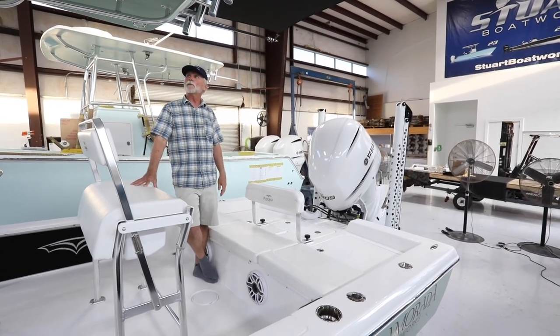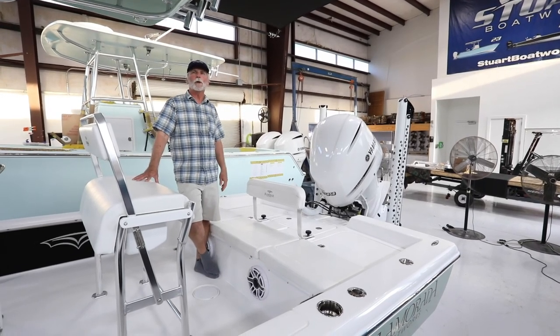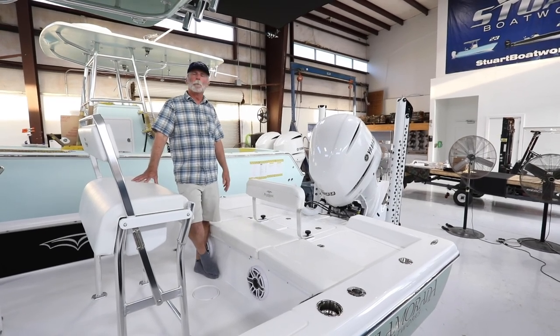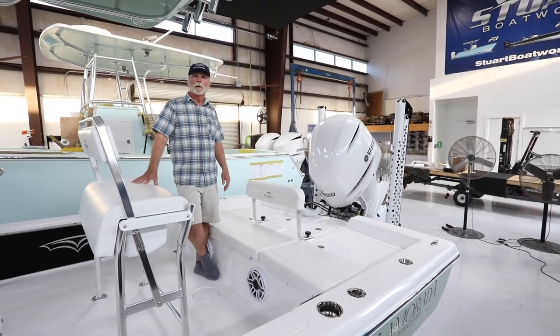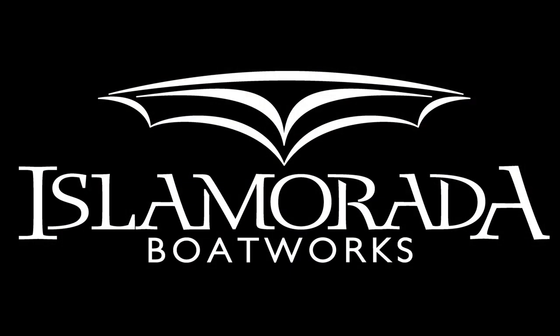Thanks for taking the time to stop by and watch this video. Here we are at Stuart Boat Works, building Isla Mirada Boat Works and building the boat the way you want it to be. Thank you very much.